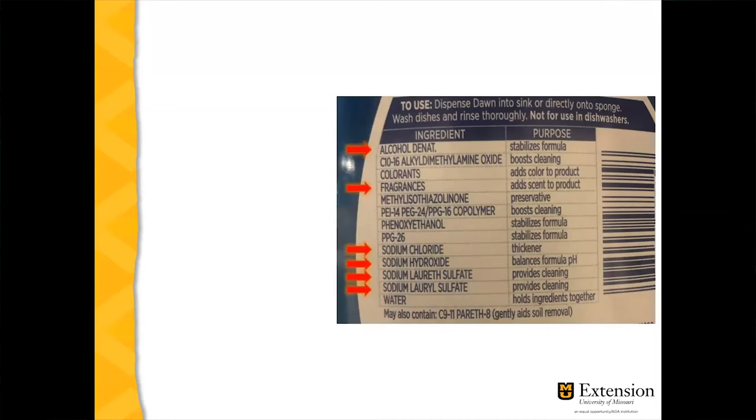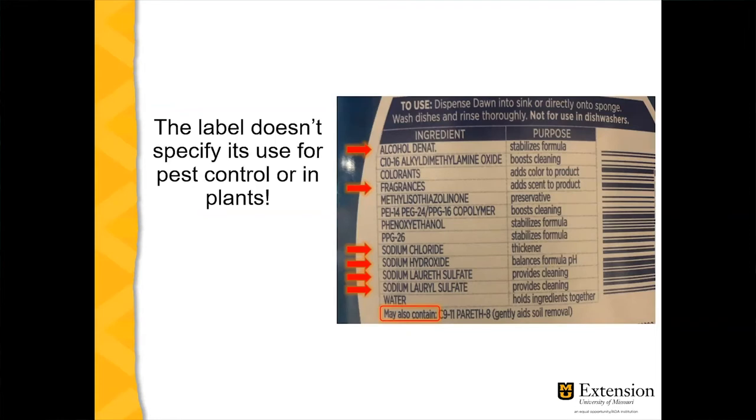We also have fragrances that may be diluted in alcohol. Notice that most of the ingredients — the salts — are based on sodium, and as I said earlier, sodium is toxic to plants. Also notice 'may also contain,' meaning they can swap ingredients based on availability or cost. I read through the entire label and couldn't find anywhere that says you can use this on plants to control pests.